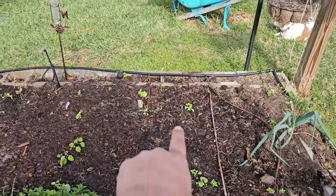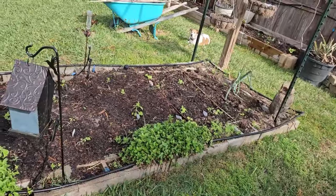Over in this bed I've got all the eggplants planted — that video hasn't come out yet but it will. And see how the mint is just going crazy.